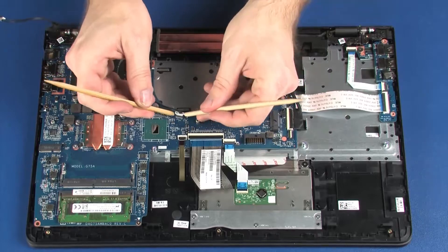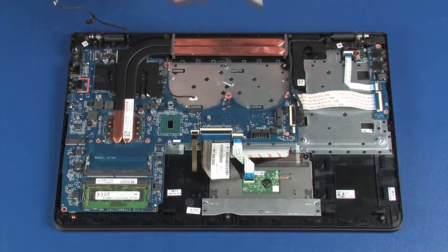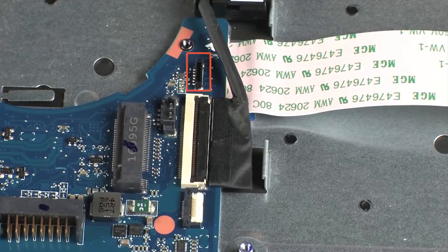Disconnect the speaker cable from its connector on the system board. Disconnect the webcam cable from its connector on the system board.